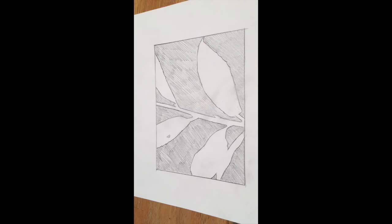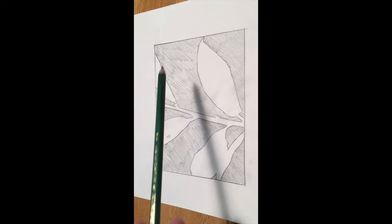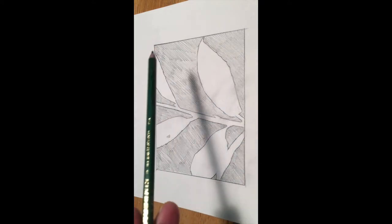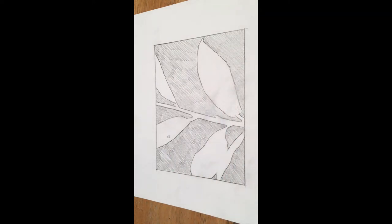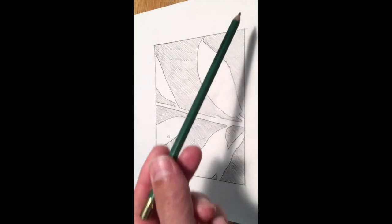I've taken a close-up photograph of my branch and composed it in such a way that I can have some of these negative spaces — the spaces behind, through, and around the subject — hitting the edges of the viewfinder, in this case the camera, to really capture those shapes in the drawing. I've measured the photograph on the camera itself and it comes out to be two and a quarter inches tall by three inches wide.